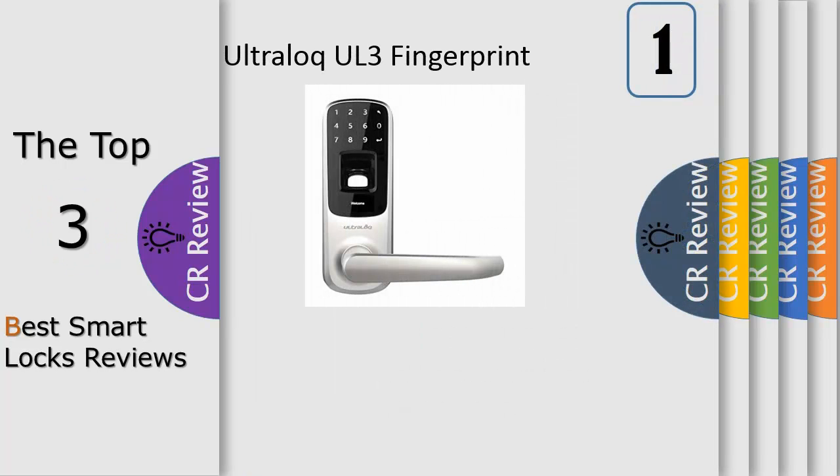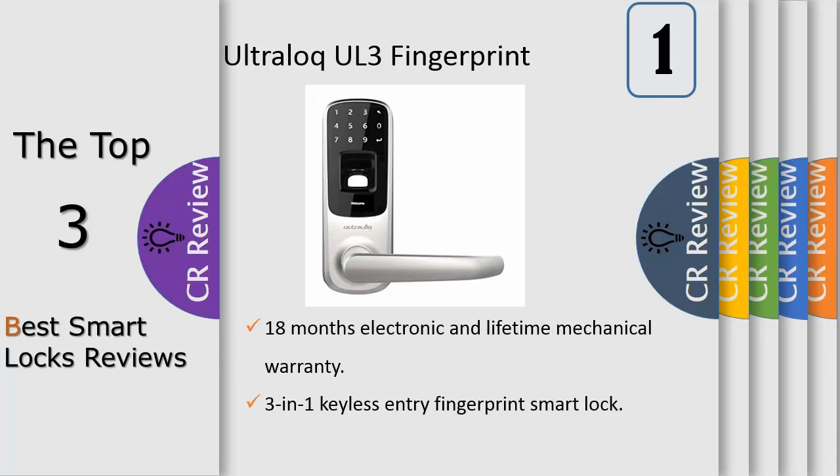Number 1, add the Schlage Sense Wi-Fi adapter, sold separately, to your home Wi-Fi network to lock and unlock from anywhere on Android smartphones, iPhone, iPad, or iPod Touch. Or, if you have an iPad or Apple TV connected to your home Wi-Fi network, you can control the lock from your iPhone as part of your HomeKit-enabled smart home. I will see you next time!